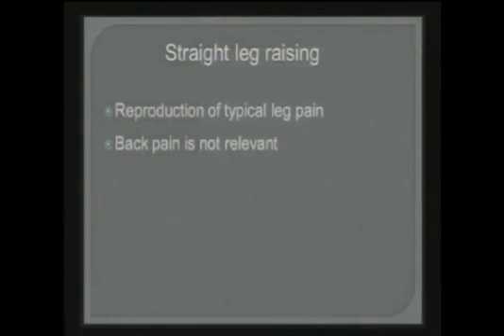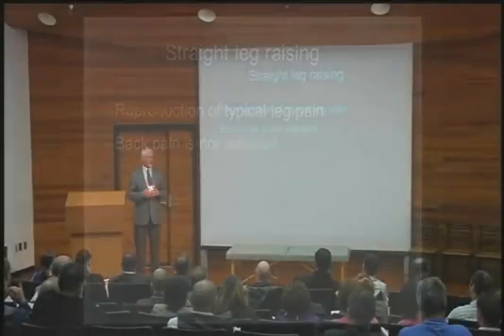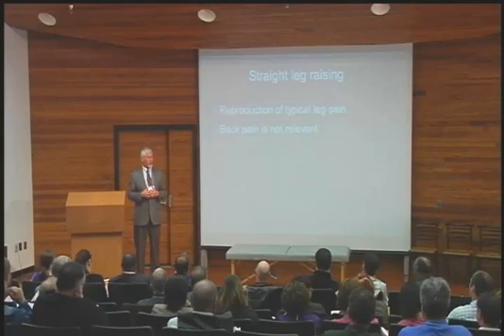Here's a tough question. I'll present a patient who has back-dominant pain, no leg pain at all — never did have, not once, not a day. What is the incidence of a positive straight leg raise in that patient? Never happens, because you can't reproduce the typical leg pain they never had. And yet I get people saying 50%, 30%. It doesn't work like that. If you don't have leg pain, I can't reproduce your leg pain — therefore you cannot have a positive test.